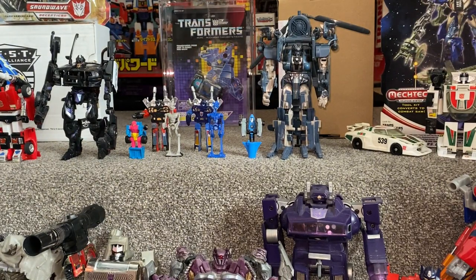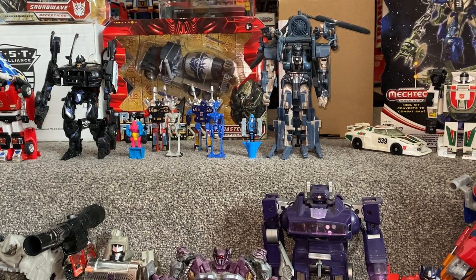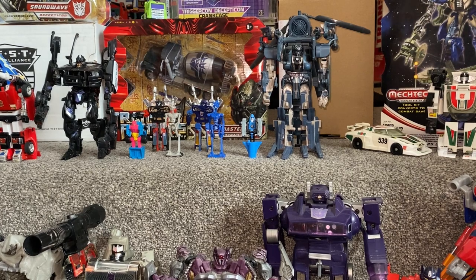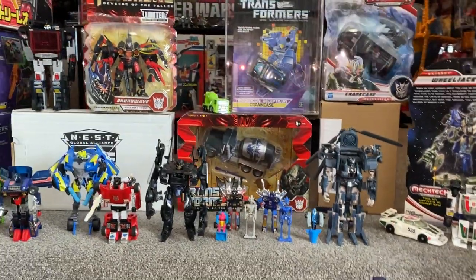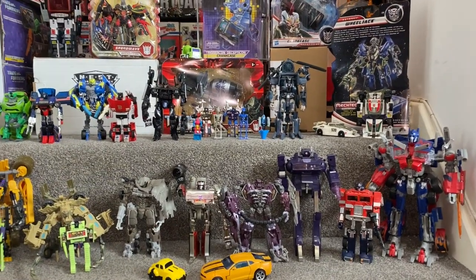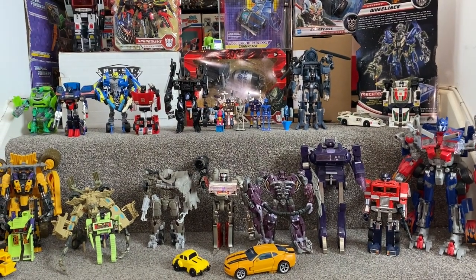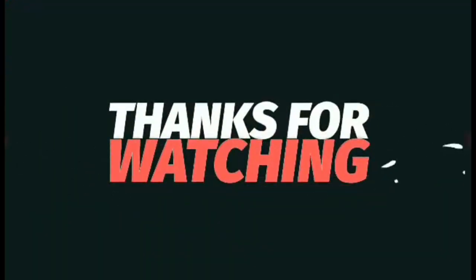But there you go — a bit of fun. I've not got all of the movie figures; I've got pretty much most of them, but nowhere near as many as I've got of the Generation 1 figures. Hope you found this interesting — it is just a bit of fun. We don't have to compare movie figures. It can be from the Thrilling 30 range, it can be from most of the Generation 1s, or it could just be Generation 1 figures with Generation 1 figures. If you want anything comparing — anything just to see the difference in sizes or how they've changed over the years — give me a shout, let me know, drop me a message. Thanks for watching, and please take care. Like and comment, and don't forget to subscribe.